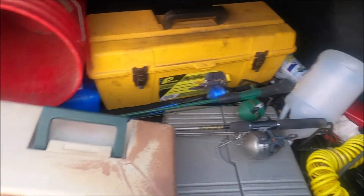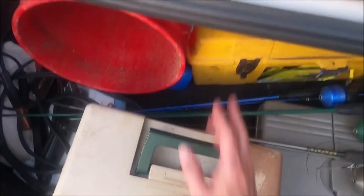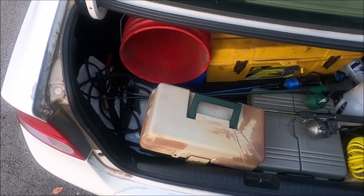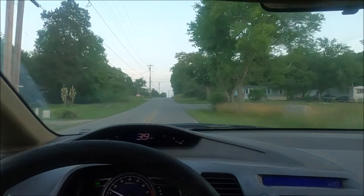All right, I've got my stuff in the trunk — one, two, three of them back here. Got my tackle box, got my bucket. Hopefully I have enough daylight. Let me get in the car and go on my way to the river.